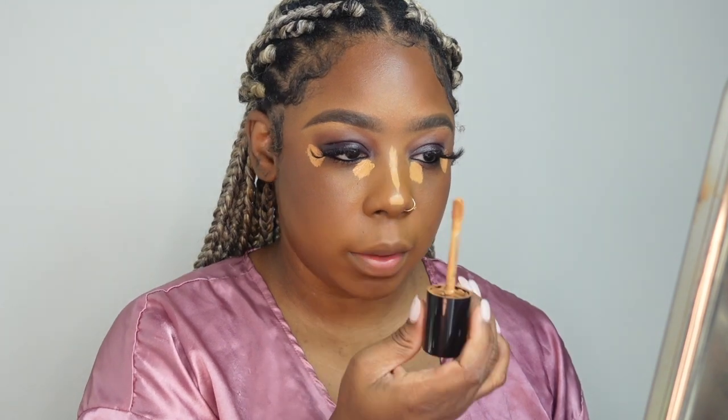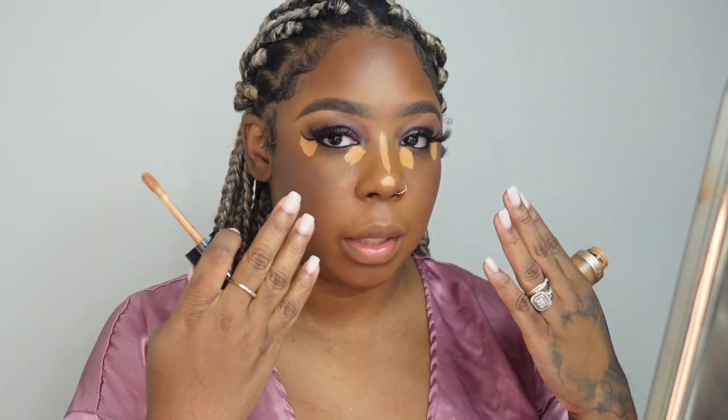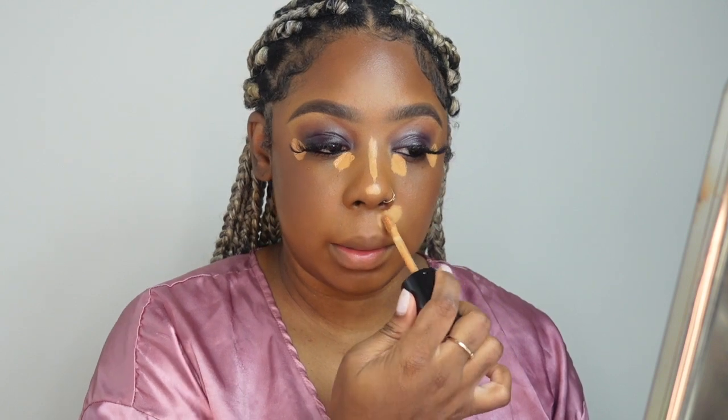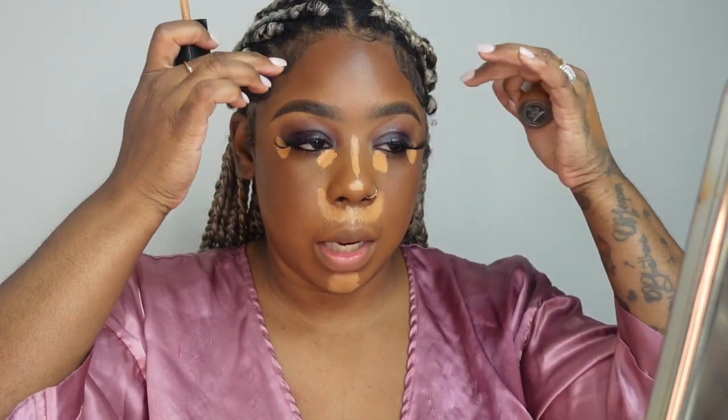I'm also putting it on my nose to give that snatched effect. Highlight is to make everything stand out; contour is to make everything disappear. These are the natural places where you're lighter in your skin — this is where you want to put your highlighter to make these facial features more prominent. I put it above my lip, in the middle of my chin, and a little in the middle of my forehead — I don't like to go crazy with product on my forehead.